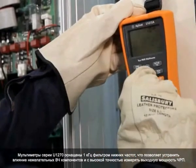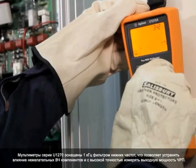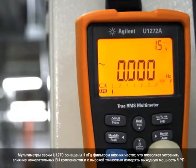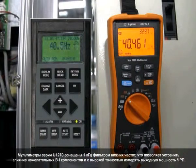The U1270 series handheld offers a 1 kHz low-pass filter to eliminate unwanted high-frequency components, allowing technicians to accurately measure VFD output.